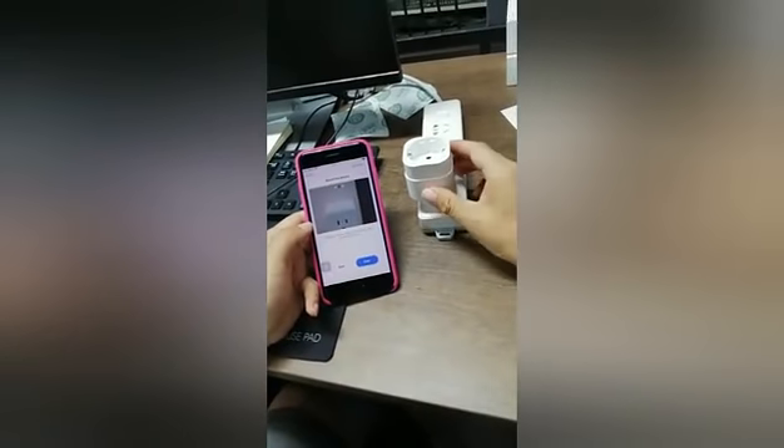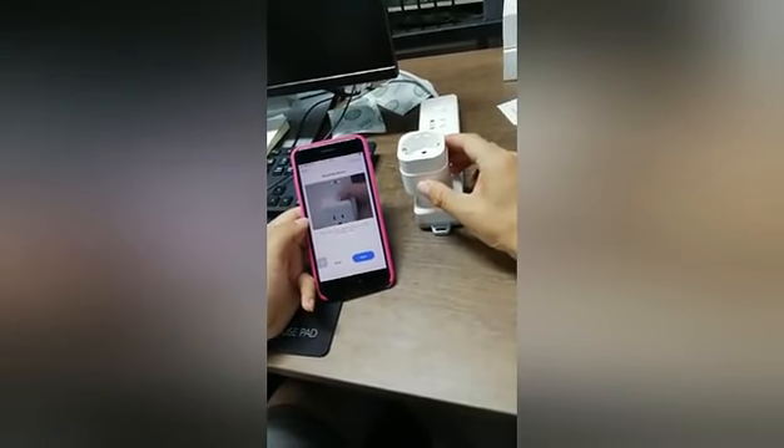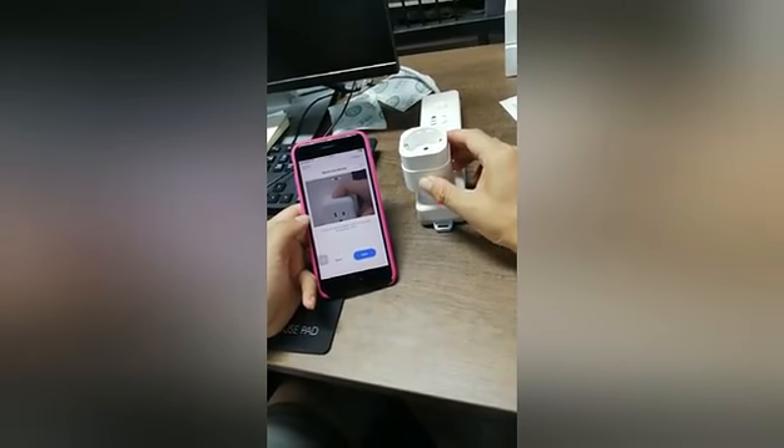Press the button for 5 seconds. 1, 2, 3, 4, 5.